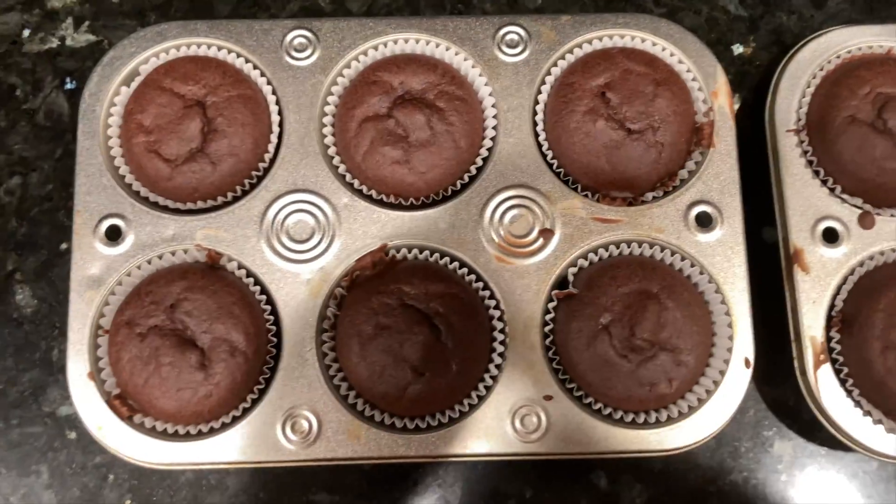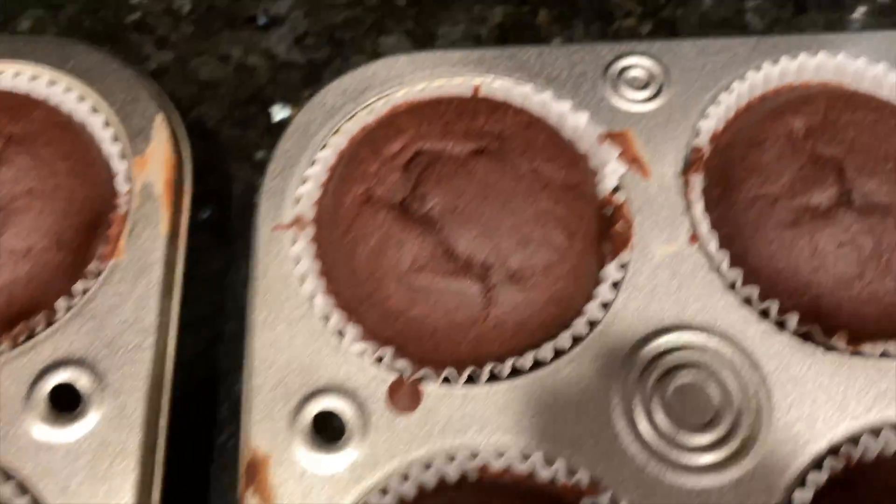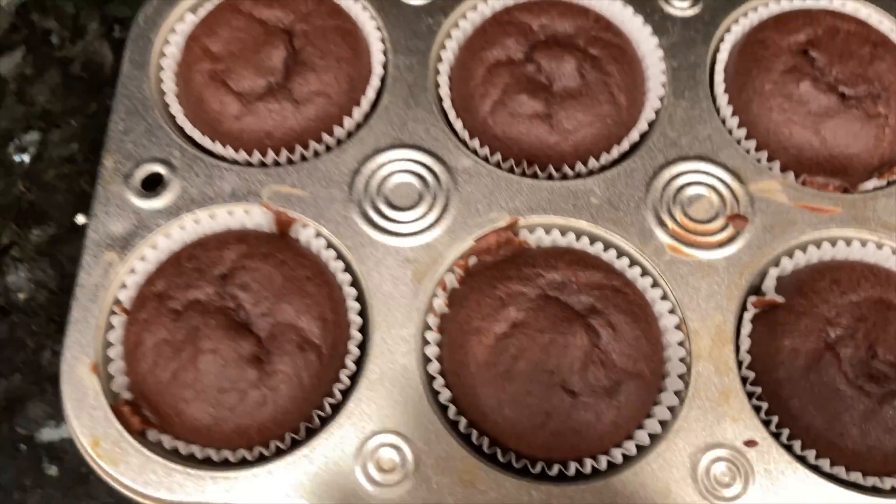Okay, the cupcakes are out of the oven and they look like this. They look super delicious and smell amazing.